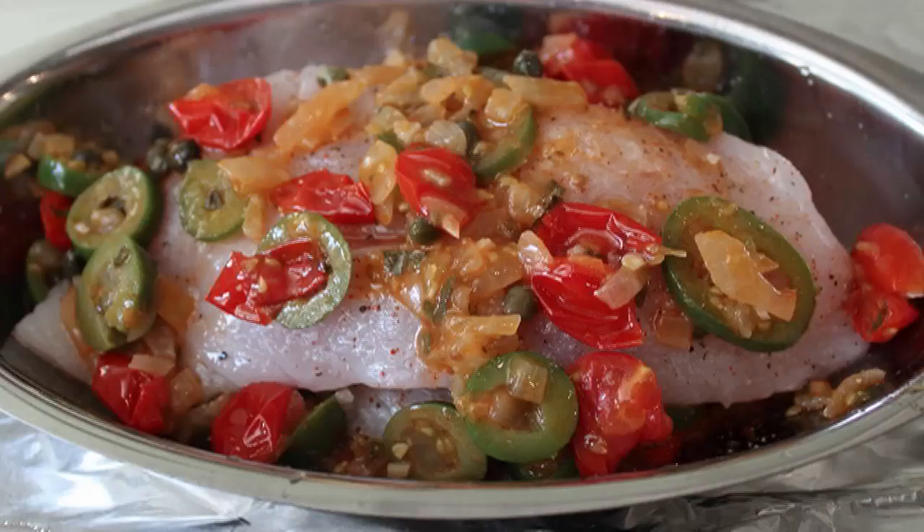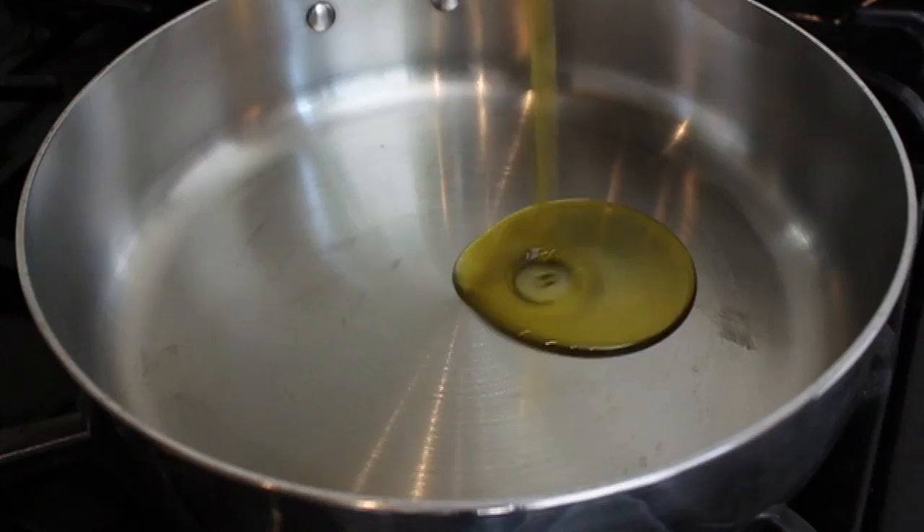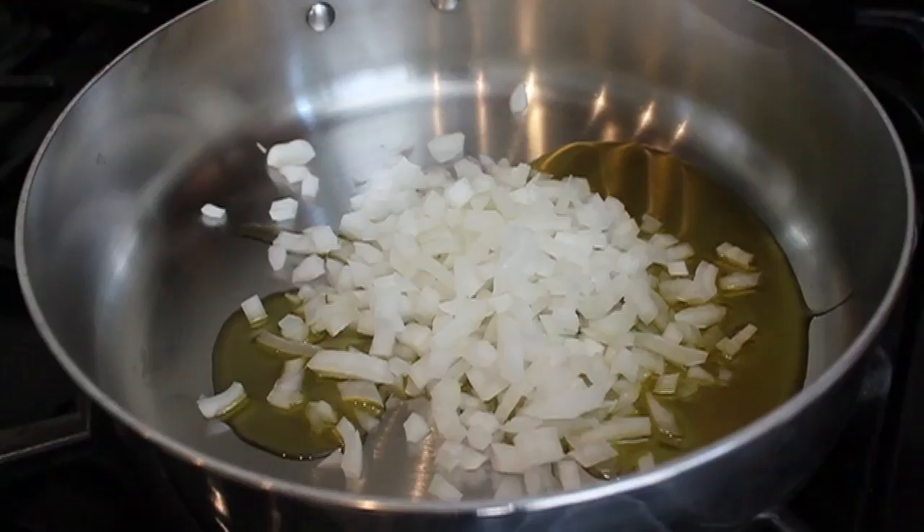To start, we're going to put a couple tablespoons of olive oil in a pan on medium heat, add half a diced onion, throw in a pinch of salt, and just sweat that on medium heat for about six or seven minutes until it turns translucent.